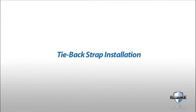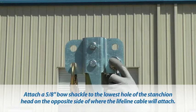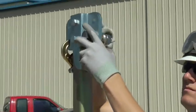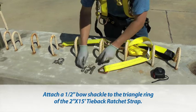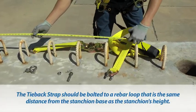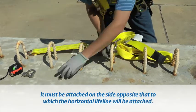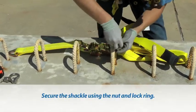Tie back strap installation: attach a 5/8-inch bow shackle to the lowest hole of the stanchion head on the opposite side of where the lifeline cable will attach. Secure the shackle using the nut and lock ring. Attach a 1.5-inch bow shackle to the triangle ring of the 2-inch by 15-foot tie back ratchet strap. The tie back strap should be bolted to a rebar loop that is the same distance from the stanchion base as the stanchion's height. It must be attached on the side opposite that to which the horizontal lifeline will be attached. Secure the shackle using the nut and lock ring.